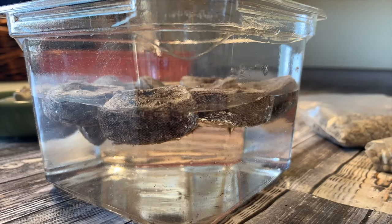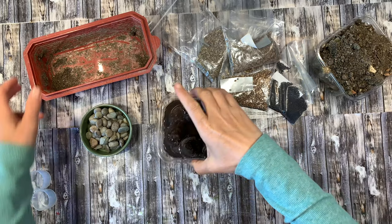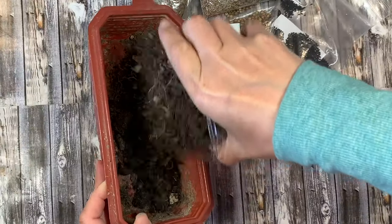We're just going to rehydrate these soil pellets. We've got some homemade compost as well that we're going to use, and a couple of stones to decorate the top. I'm going to use some of our own soil towards the bottom.